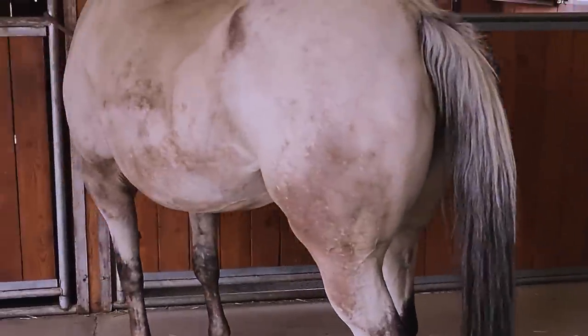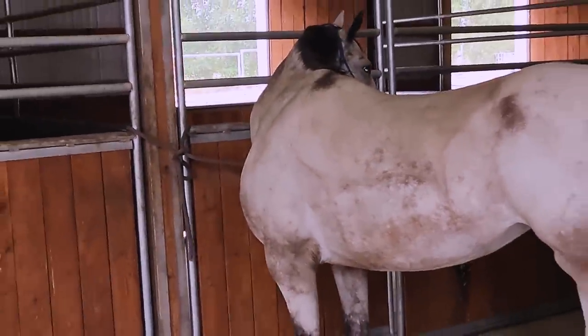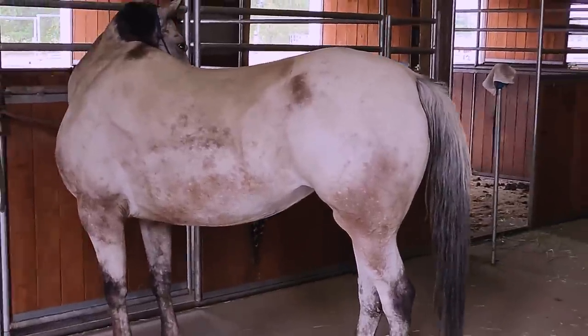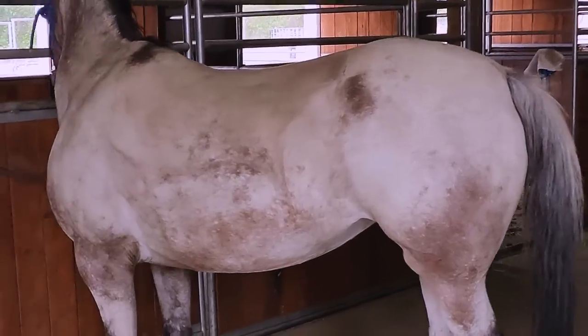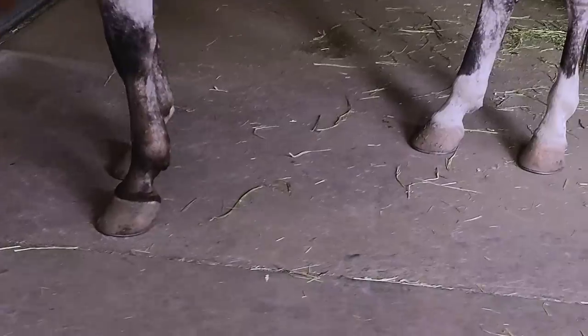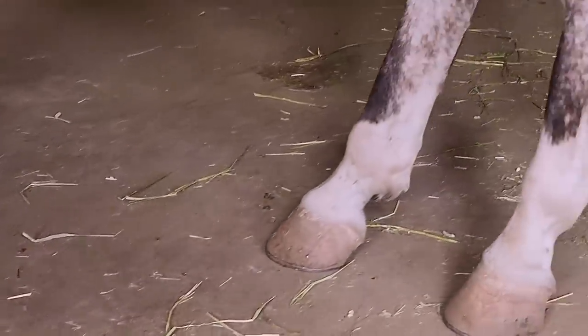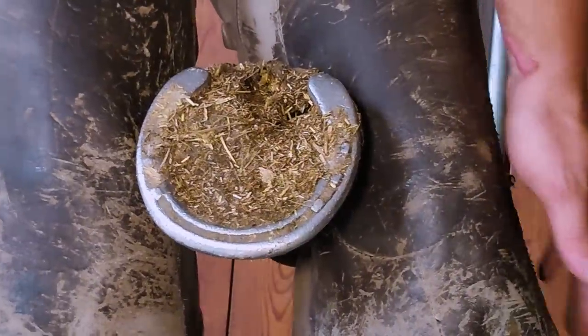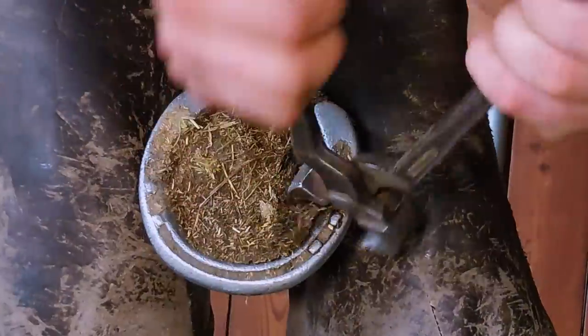Welcome to Three Crosses Farrier Company. I'm Caleb and we're going to be shoeing Pearl today. Pearl foundered — she is slightly laminitic and she's also an endurance horse that competes in endurance competitions. That neck right there is what we call a crusty neck, and it's one of the signs of founder. The other cool thing about Pearl is she's actually a full sister to my gelding, but there's about 10 years difference in age.